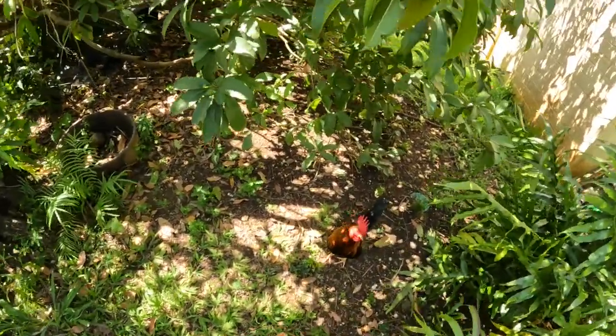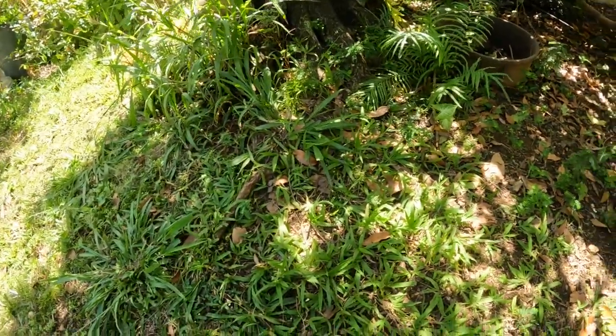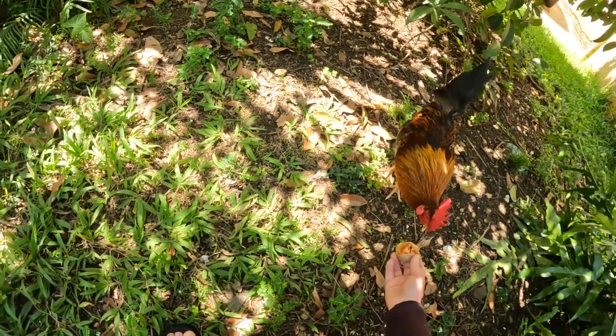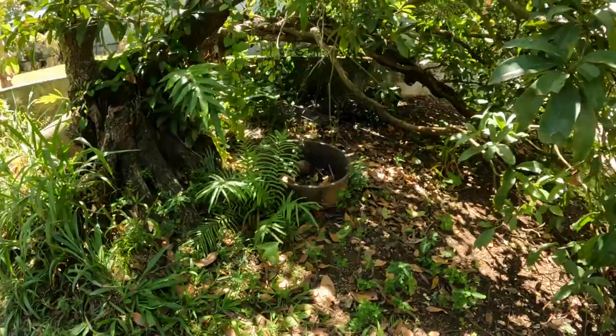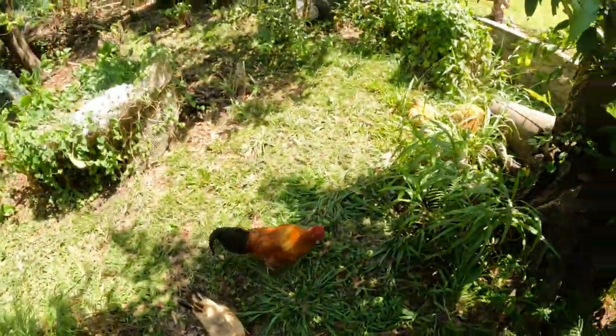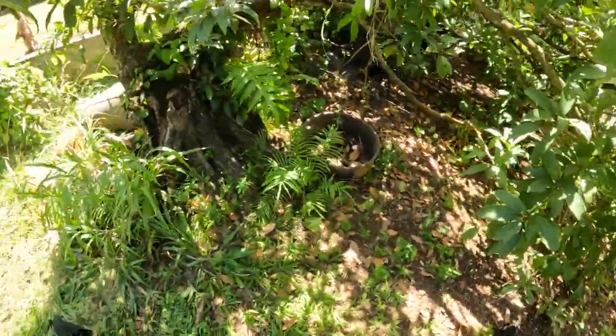There you go. This one is also a friendly little chicken. Normally you don't get them when they're ripe, mainly because the chickens already know and they're after them.